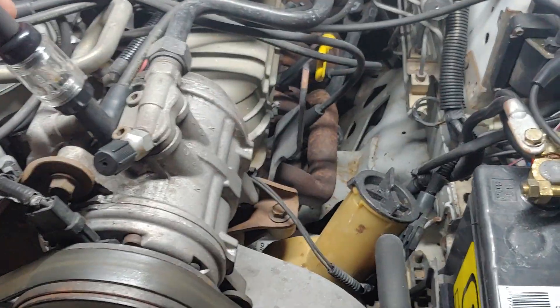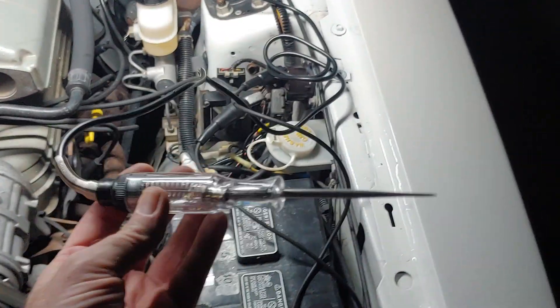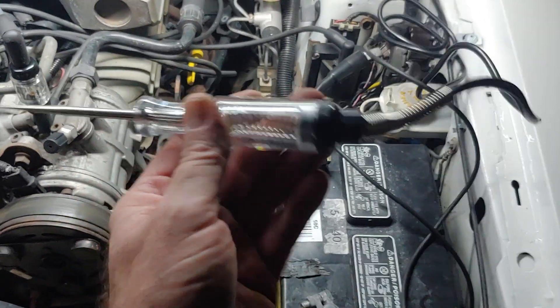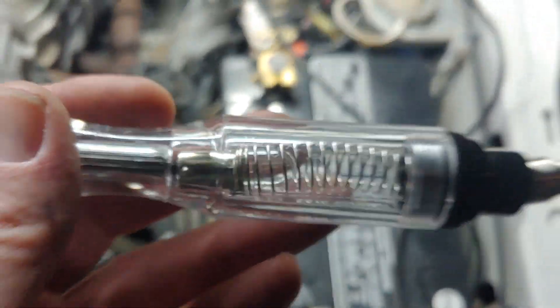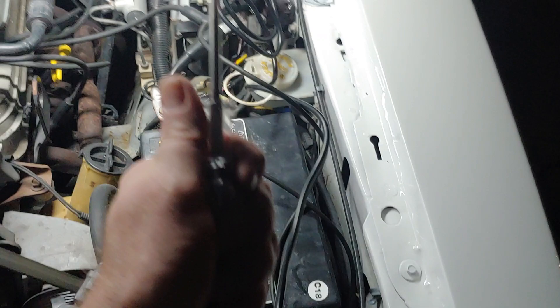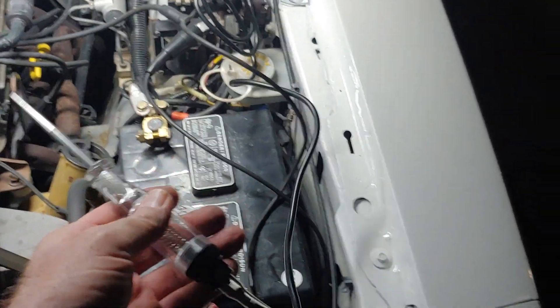I think this one might be a Lyle. Anyway, you're also going to need a $10 incandescent test light. Incandescent is the type of bulb — a regular old school bulb, like a 194 kind of bulb. Whereas the other type is called an LED test light. Incandescents draw more power than LED lights, so we use them for different purposes in diagnostics.